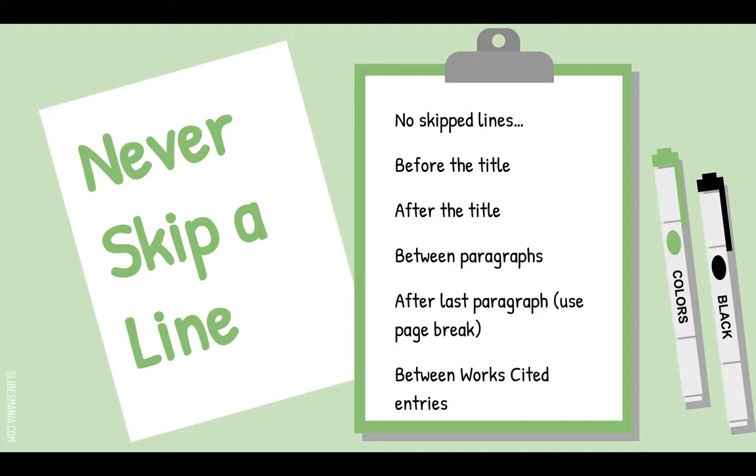And lastly, do not skip lines between works cited entries. That's why the first line of each works cited entry starts at the margin and all the other lines are indented — so each entry stands out.